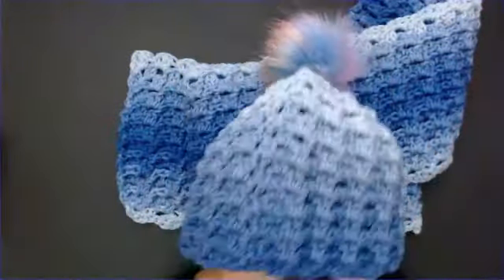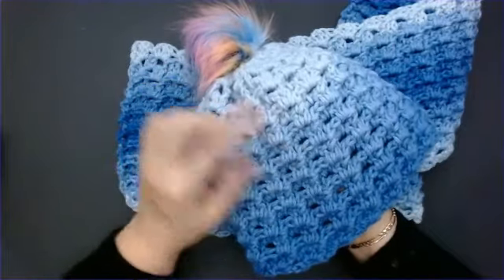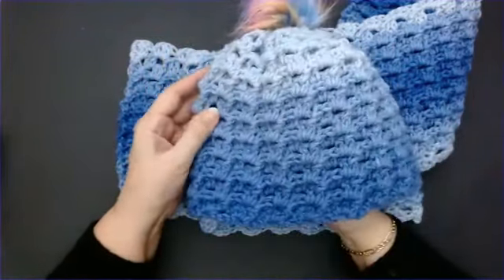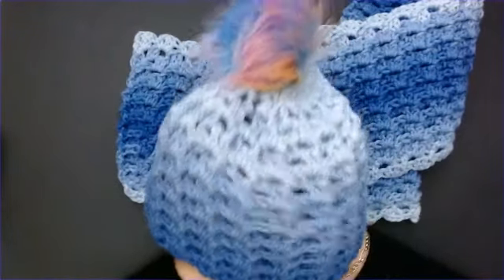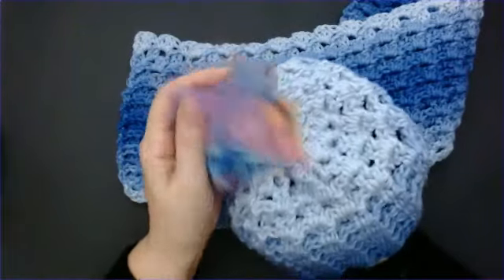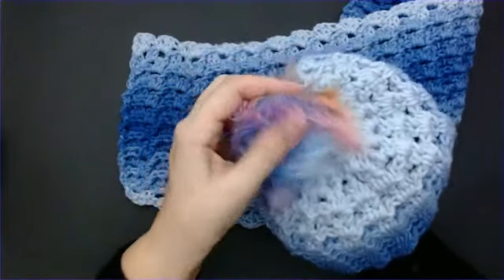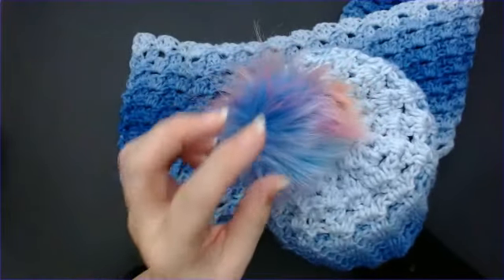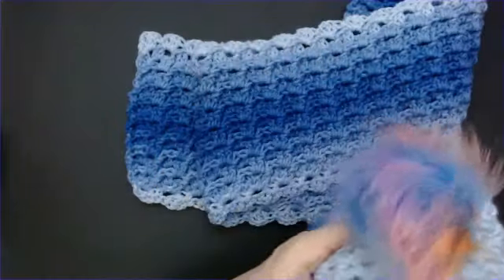I've also made a hat - a really nice warm thick hat. This is a cheat hat, so I'm going to call this a Plow Hat and Scarf. There is no increasing and no decreasing; it's a complete cheats way to make a hat and it's absolutely amazing, really easy especially for beginners. I've put a pom-pom on top - you don't need to, but I bought these nice big multi-colored pom-poms. You get a big pack of mixed pom-poms and I'll leave a link under the video where you can get them.